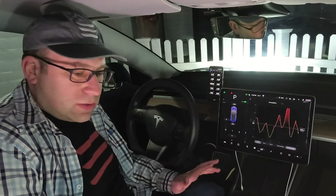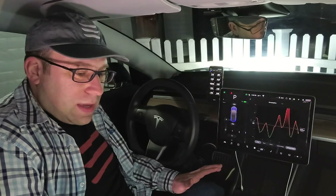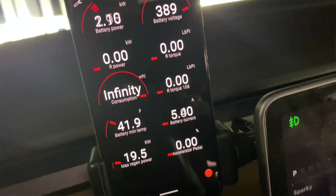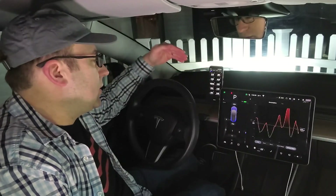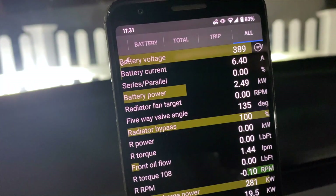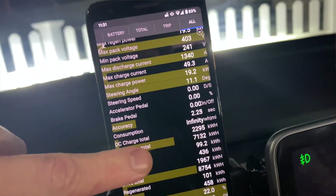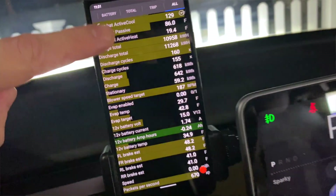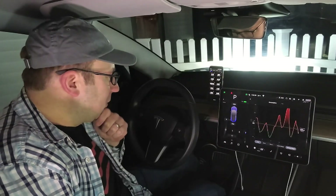First, I wanted to start with an intro to a brand new app that lets me look at these signals live. ScanMyTesla is an Android app — you're probably familiar with it if you follow Bjorn. It shows you power, voltage, and a number of common signals from your battery, motor, and several dozen other small signals. I've worked with the developer for the past year searching for these signals, built up a giant database, and he's built this app out really well for the Model 3.